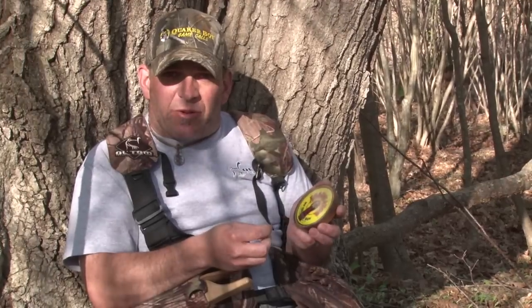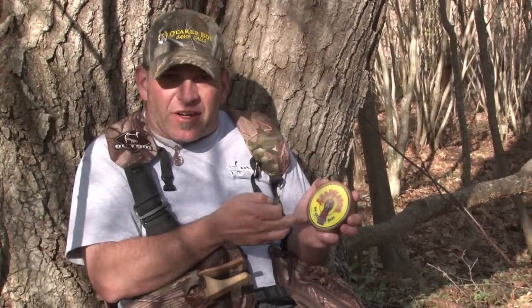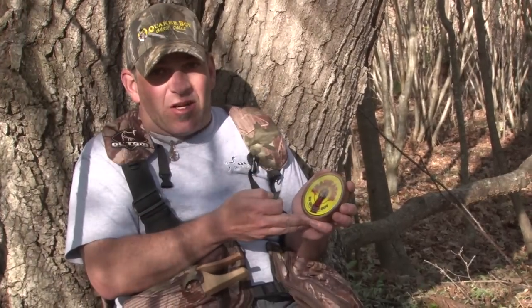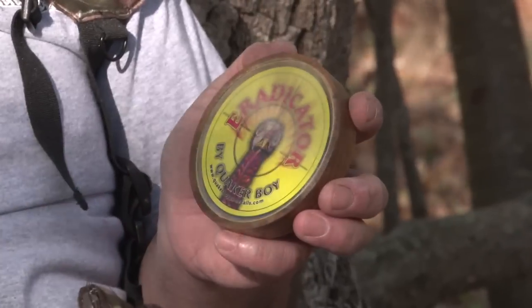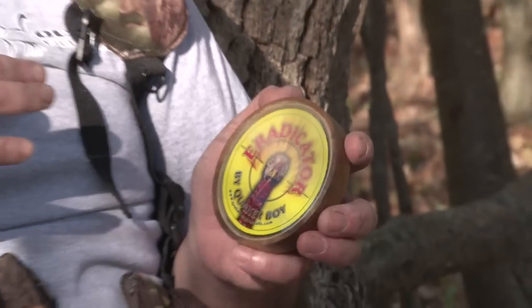Looks like we've got the surface of this glass call prepared pretty well, and as you can see, there's definitely a color difference here. I scratched a lot on the top half and I didn't scratch at all on the bottom half. The reason I did this is so I can be quicker to orient what part of the call I've tuned versus what part of the call I haven't.